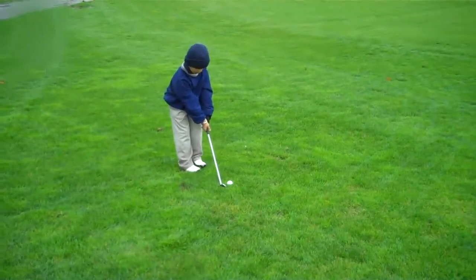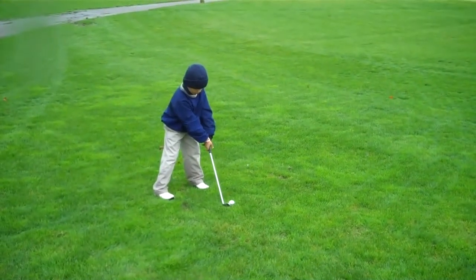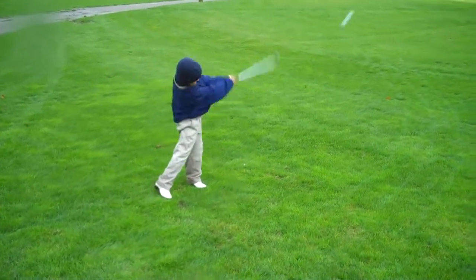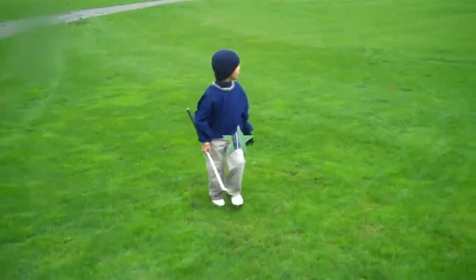Feet together. Wedged feet. Trap it. Pop it on the towel. Great shot, sir. Great shot. Yes, sir.